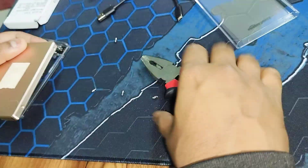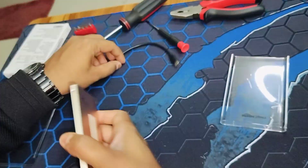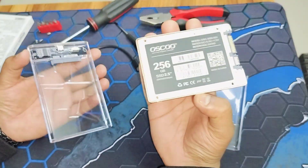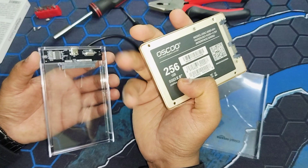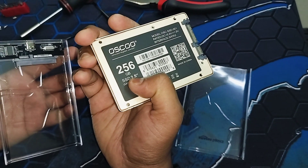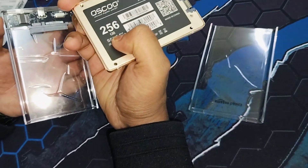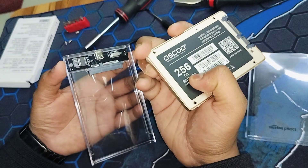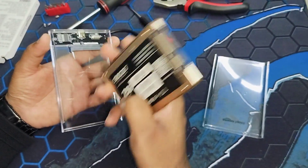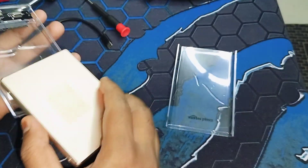So here we go — these are the four nuts I've set aside. This is the SSD: 256GB, 2.5 inches, taken from a MacBook Pro. In laptops you typically have a 2.5-inch SSD, but if you're using an old desktop, the hard drive might be 3.5 or 4 inches. This enclosure is compatible with both SSDs and HDDs.